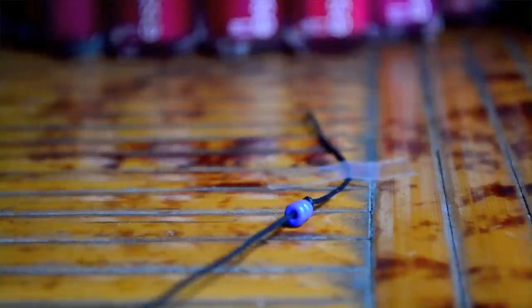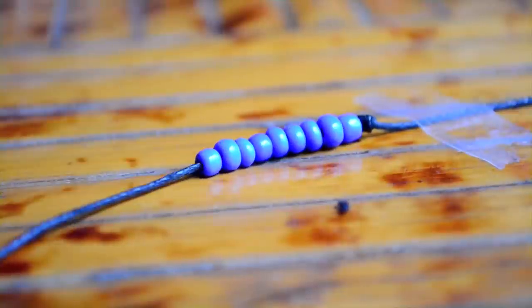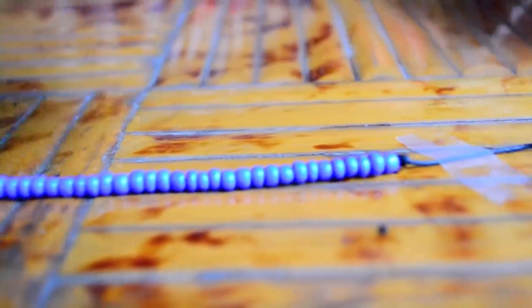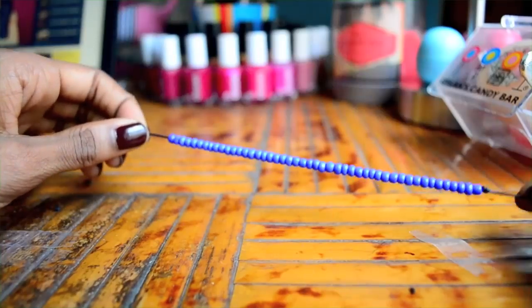Now just add beads until your bracelet reaches the desired length. I like making my own bracelets because the length is completely customizable. And when you're done, just add a knot to the other end.